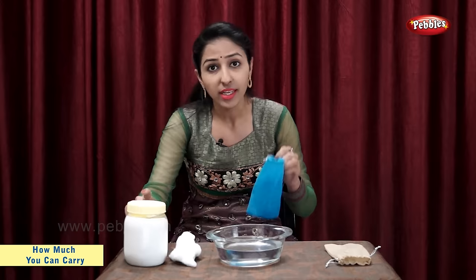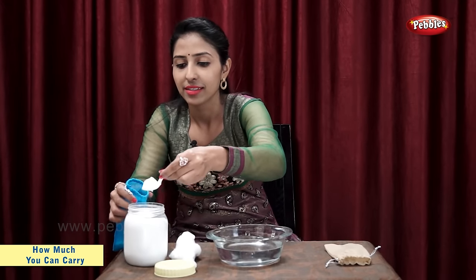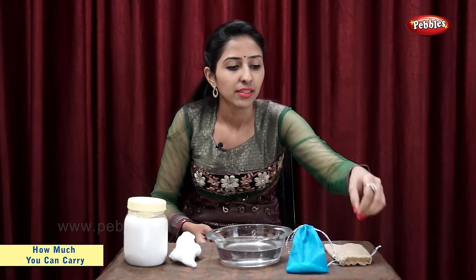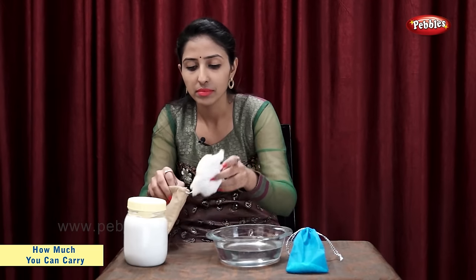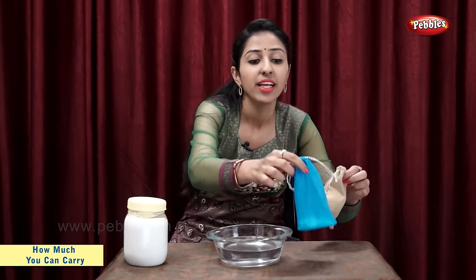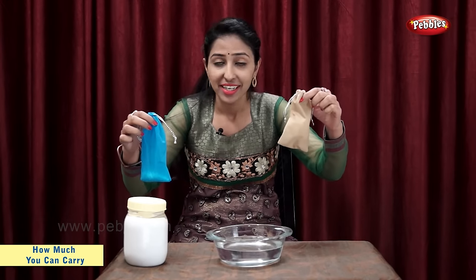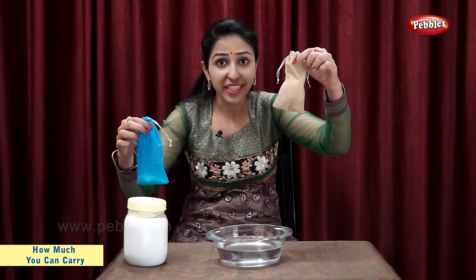Let's put salt in this bag. Now, let's put cotton in this bag. Both these bags are ready. Let's find out which bag is heavier and which bag is light. The bag with salt is heavier and the bag with cotton is light.